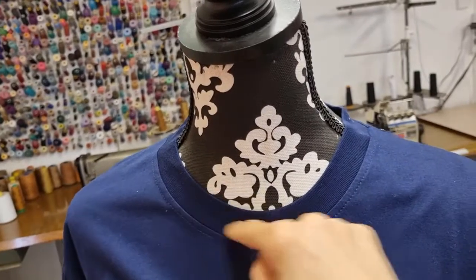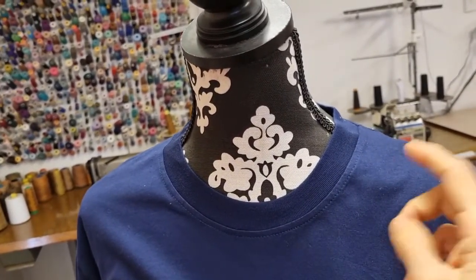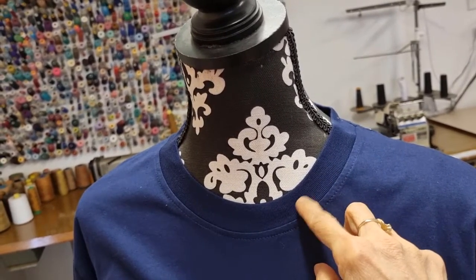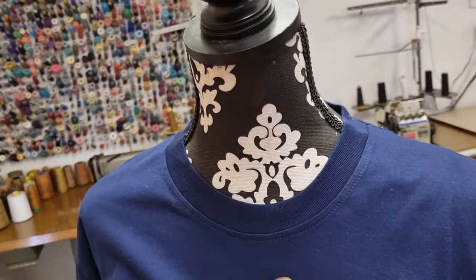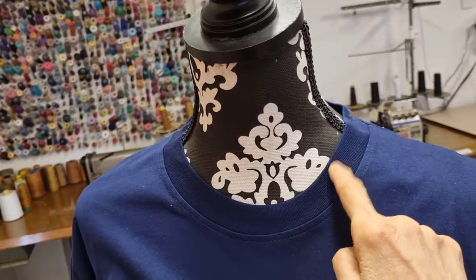In this case, I want to unpick all around. You can use a new binding or you can use the old one, but you have to make sure the new length of the V-neck suits the old one.